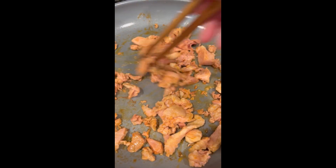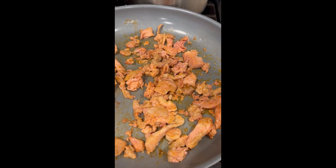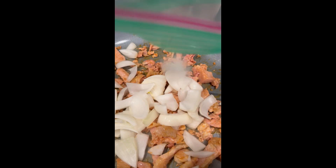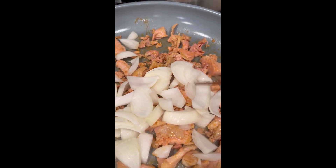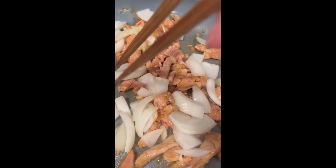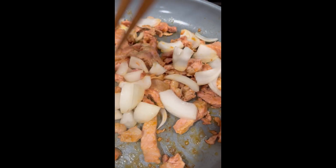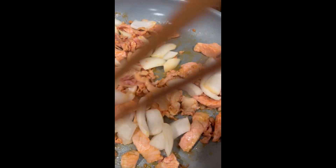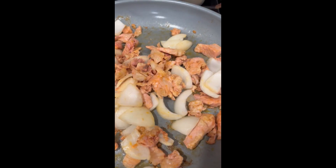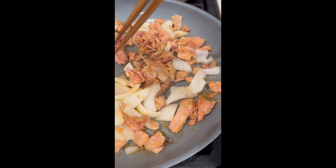This is pork ginger, miso pork ginger. I bought it at the Japanese supermarket — it's already marinated, so it's really easy. I just added onion when the meat is almost ready, and it's done. It's like 10 minutes or so.